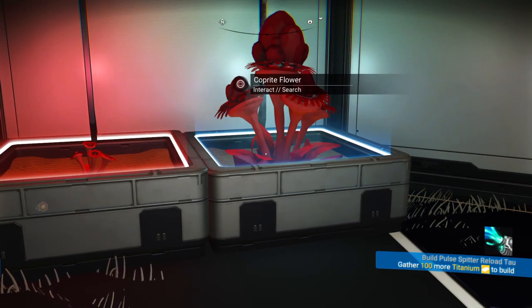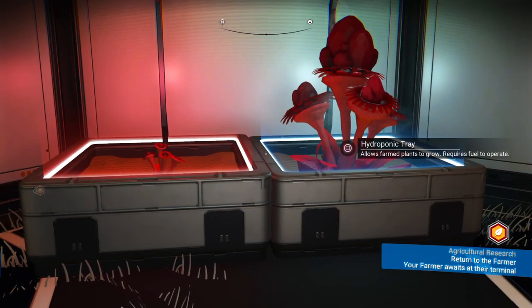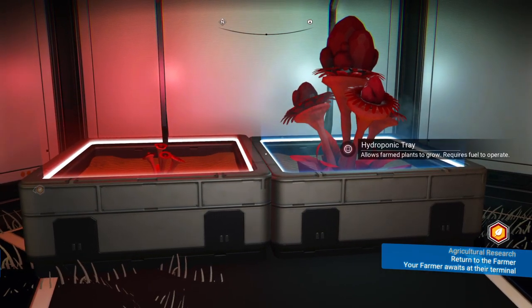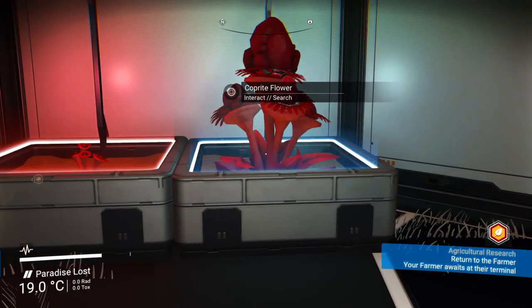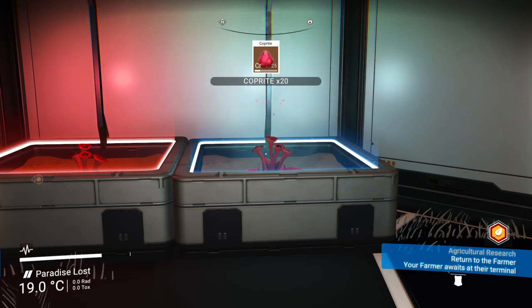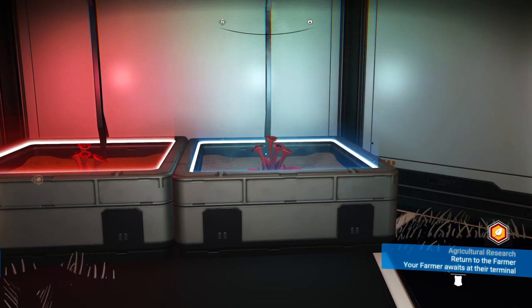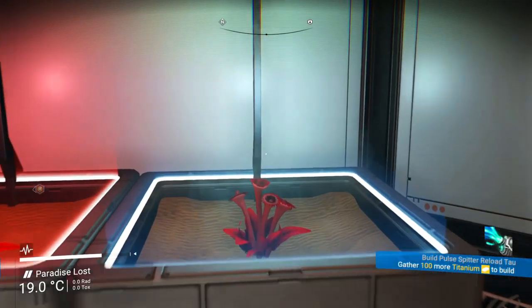Hello fellow pathfinders! This is a very quick tip video for if you are farming or harvesting in hydroponic bays. As you know, if you harvest from the bays, they automatically regrow the same crop that was in there. Now, if you're wanting to change the crop...